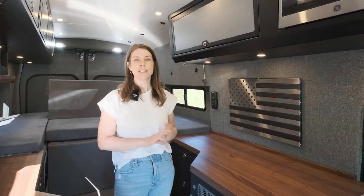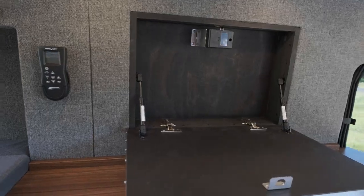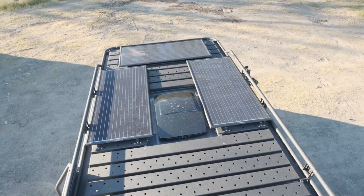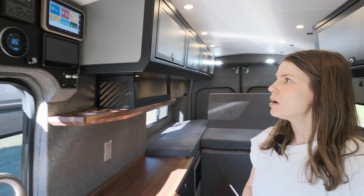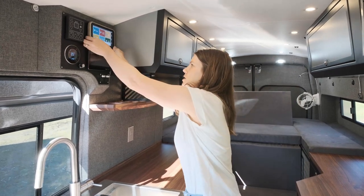Here we have a safe that's unlocked with a secret fingerprint scanner hidden in the van. This van also has a WeBoost cell phone booster and a Cruise and Comfort AC, which is nice because it's not mounted to the rooftop, giving you extra roof deck space. Over here we have our control panel with a Garmin Overlander controller, which is magnetic and can be easily mounted in multiple locations.